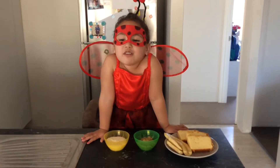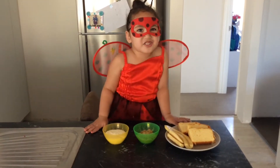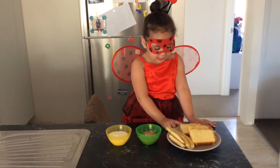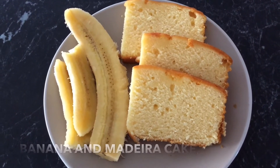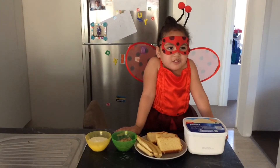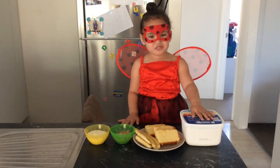Today we're making Madeira Cake Dessert. You'll need cream, brown sugar, bananas, Madeira cake, and I forgot to say, we also need vanilla ice cream.